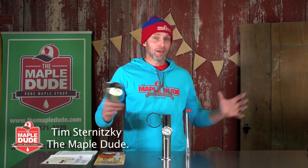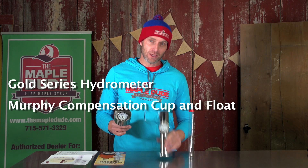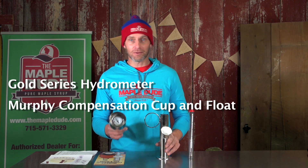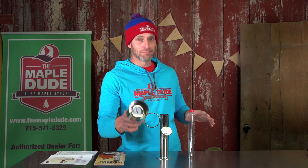Hey everybody, how's it going? Maple Dude here. Today we're going to check out three new products offered by Smokey Lake: the Smokey Lake Gold Series Hydrometer, the Smokey Lake Murphy Compensation Cup, and the Murphy Compensation Float. Are they really necessary or are they just a little twist and a gimmick on maple syrup density measurement?